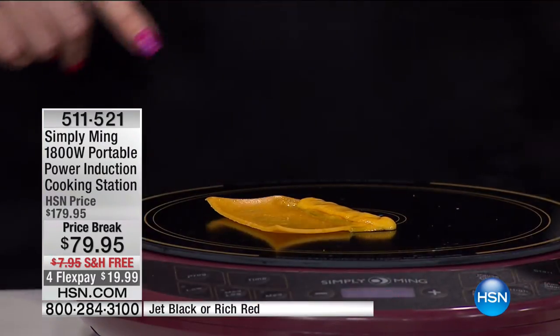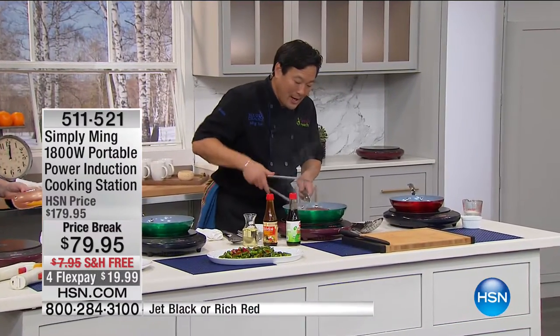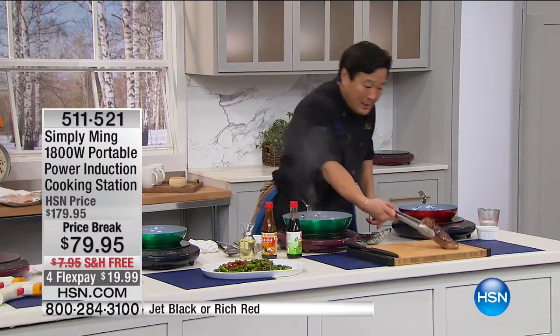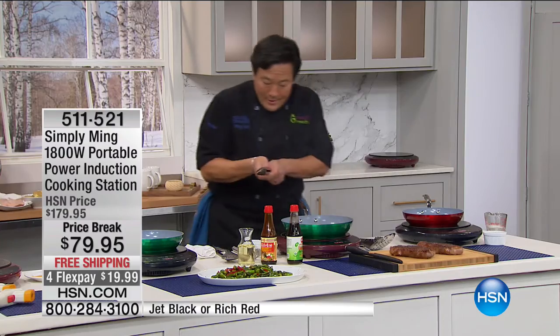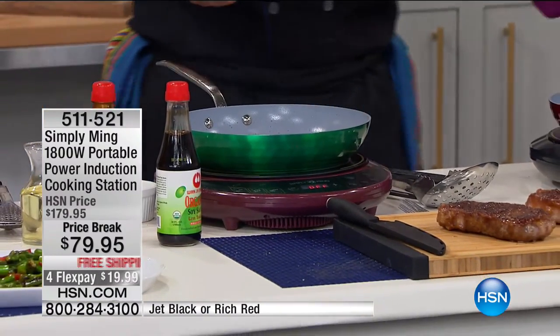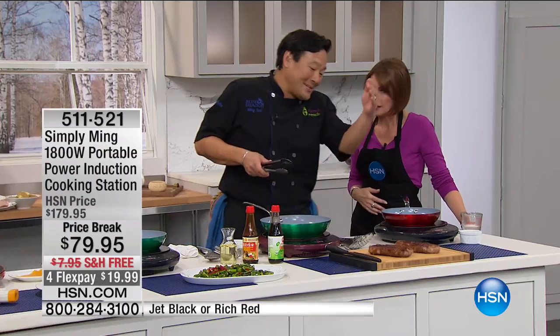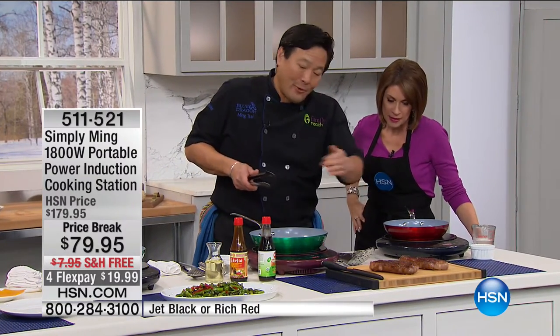Our steaks are done now. Let's pull these steaks out. Oh, look at that — on both sides, gorgeous. We're going to let these rest. This is key: we're letting these steaks rest not because they're tired — we're letting them rest because if I slice them right now, all the blood goes away. You've got to let them rest about five minutes before we slice.